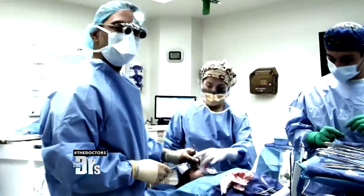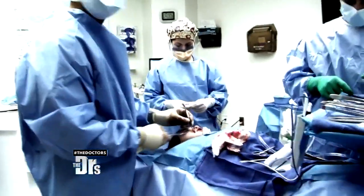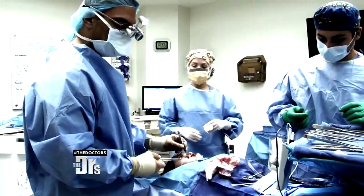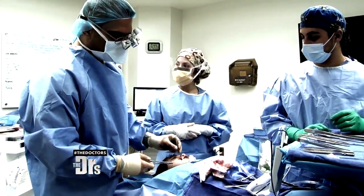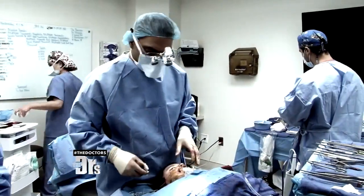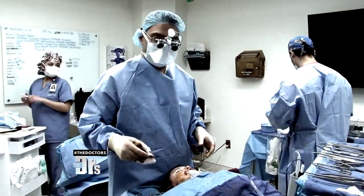This is technically where the muscle would live if he didn't have facial paralysis. As I'm grabbing it and pulling it, I'm seeing that it's doing what a normal lip muscle would have otherwise done, which is to pull up the lip. So we've done the one side, and we're gonna move on to the other side.